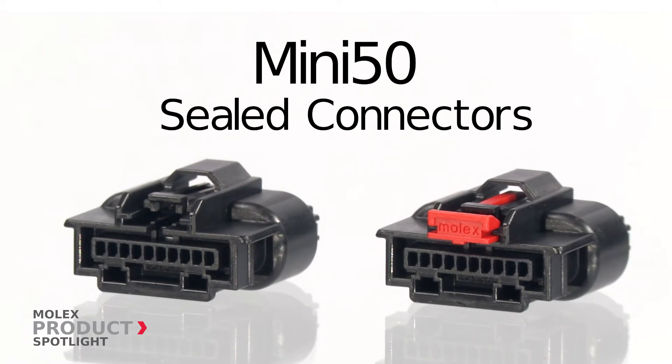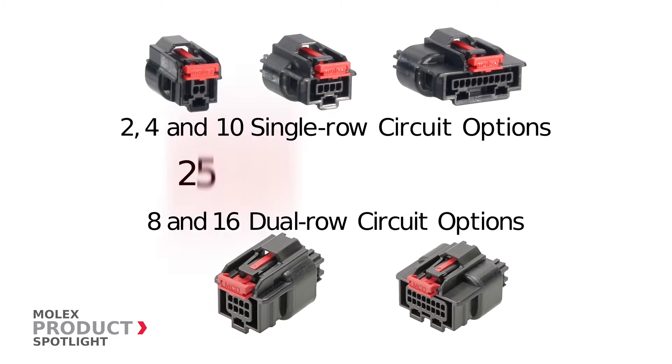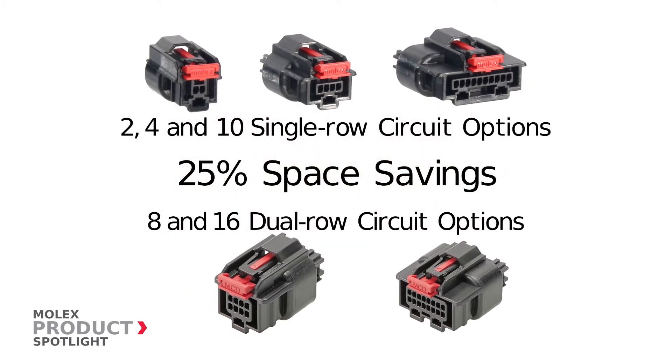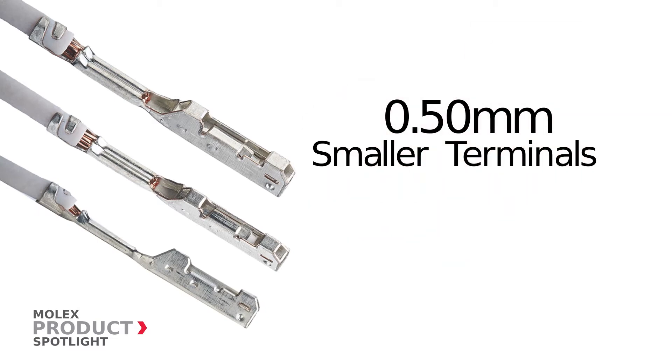The Mini 50 Sealed Connector by Molex, available in five different circuit options, delivers more than 25% space savings over traditional sealed 0.64 millimeter connectors. The CTX 50 sealed 0.5 millimeter terminals are used in the Mini 50 Sealed Connector.